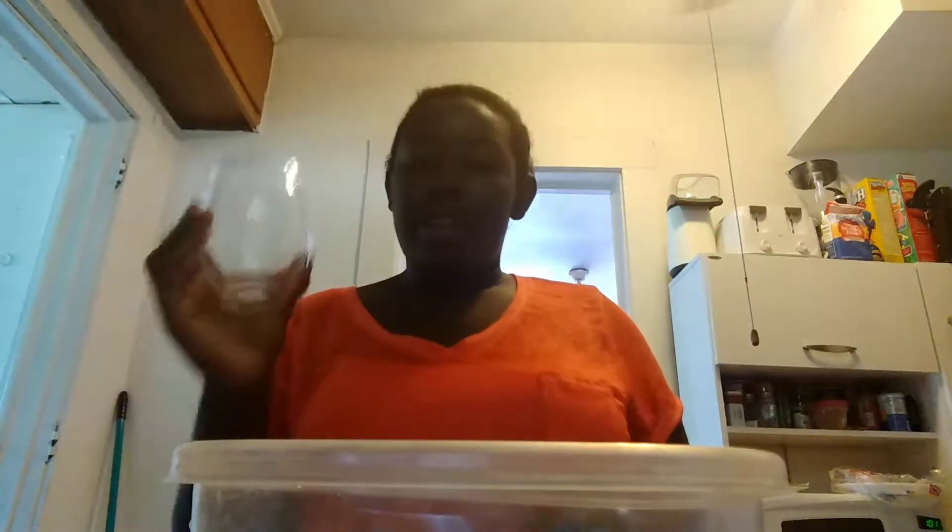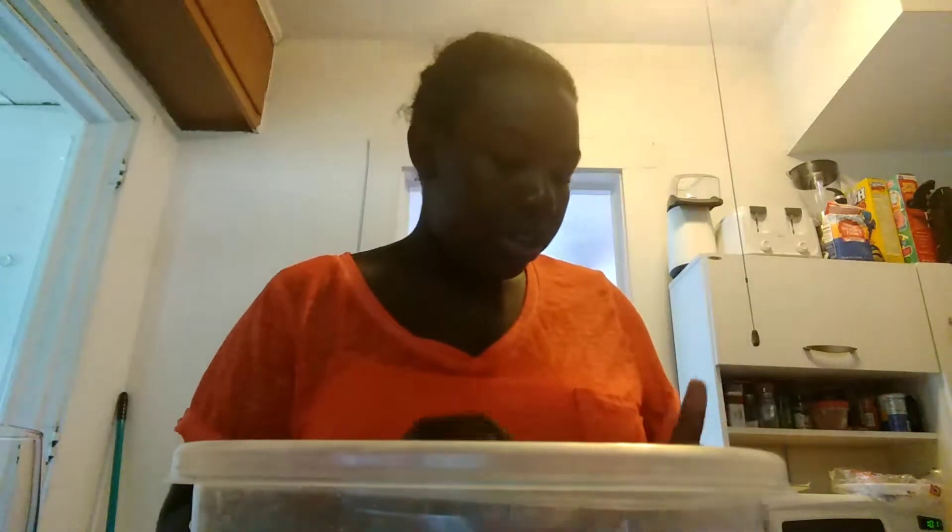Then you'll need a glass. Fill it up with a cup and a half of water. The first cup is cold water and that half a cup needs to be hot water.